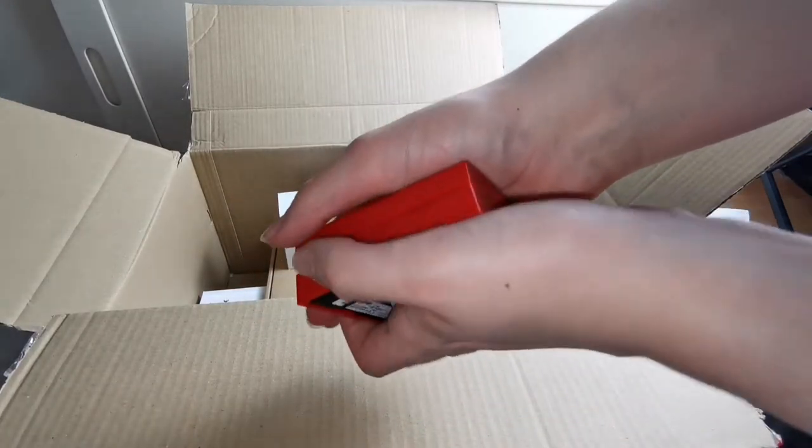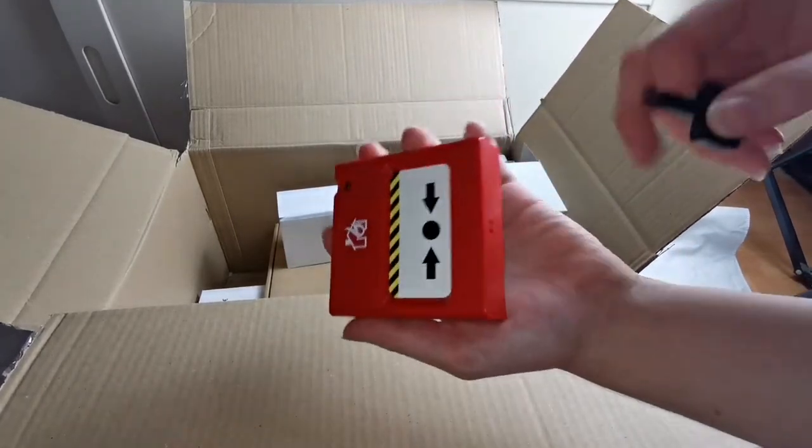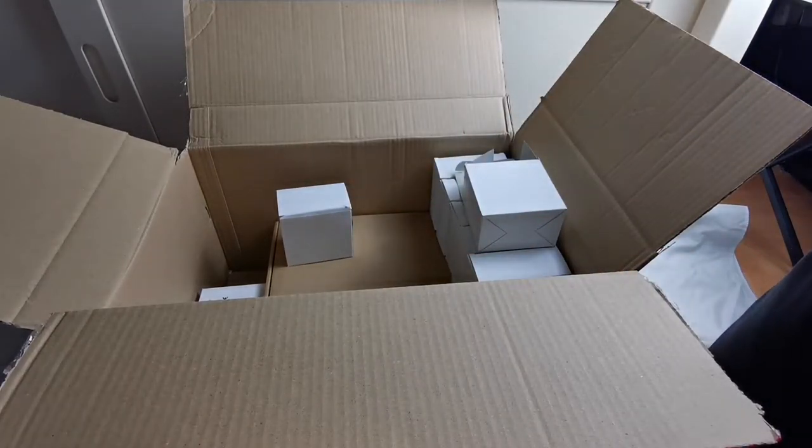If I put the cover back on, just like that — it seems like when you take the cover off and put it back, you just push it up, back up, just like that.